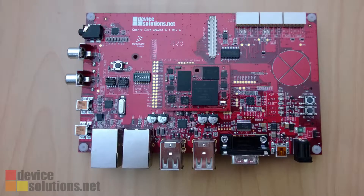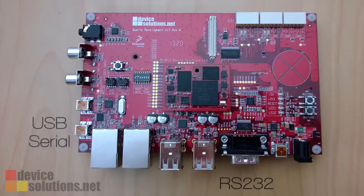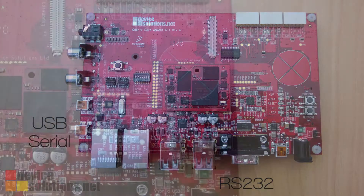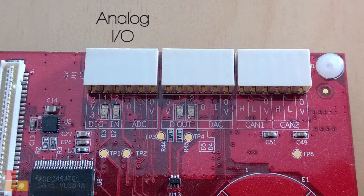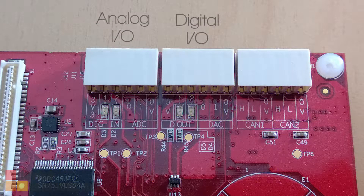The main board includes dual Ethernet, four USB host ports, several serial ports including standard RS-232 and a USB serial interface, buttons and LEDs for application use, analog I/O, and 5V tolerant digital I/O.